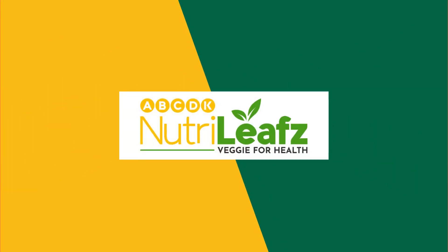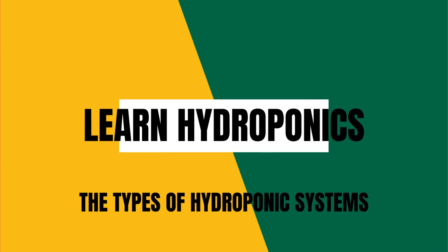Hey, Nutrileaf's Learn Hydroponics is back. In this video, we are going to learn about the types of hydroponic systems.